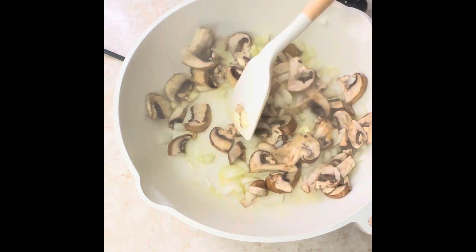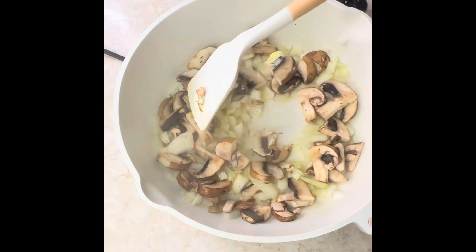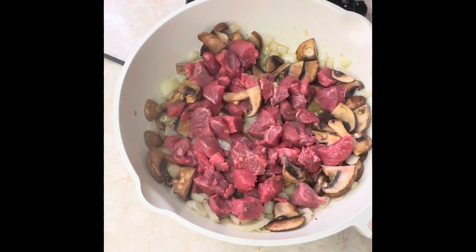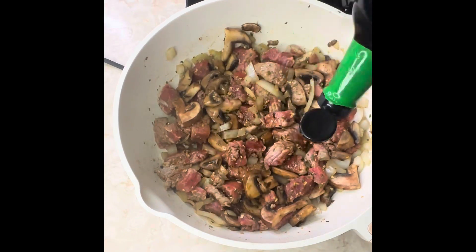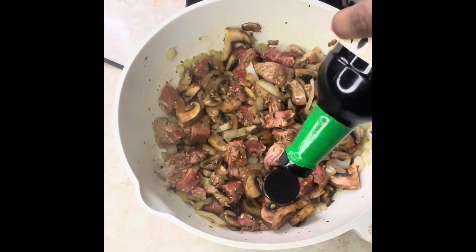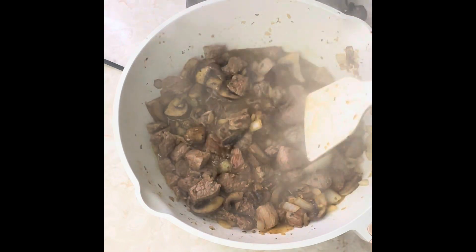Then we're going to go in with the beef. Y'all, this recipe was so good — my husband loved it, so I'm encouraging everybody to make it because it's going to really set the tone. Of course we're going to season with some all-purpose seasoning, and we're going to use low sodium soy sauce so that we can add some flavor. Then we're going to go ahead and let it cook down.